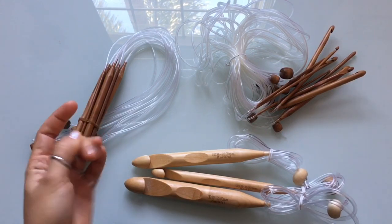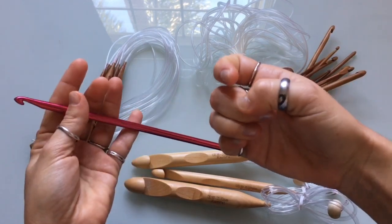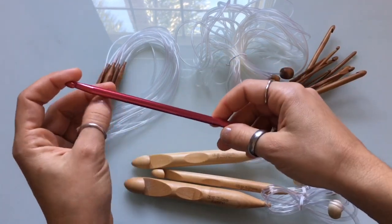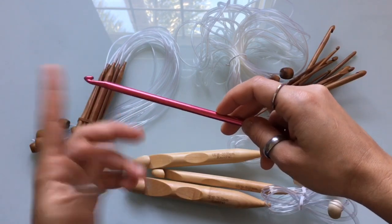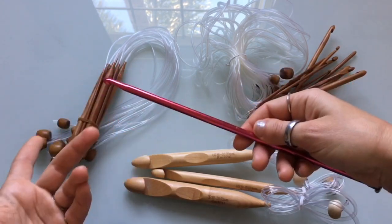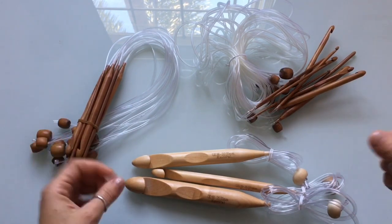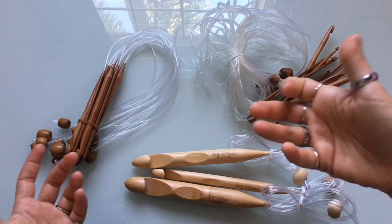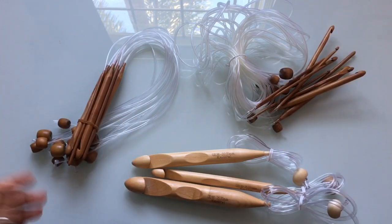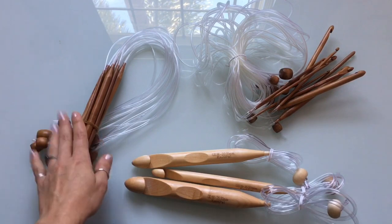These are my favorite style of Tunisian crochet hooks. These are bamboo, so they're really soft and easy on my hands. When I use aluminum hooks, they tend to hurt my joints a little bit more when I'm working. With these bamboo hooks I don't have the same problem, so I can crochet for extended periods of time without my joints hurting. Let me know if that happens to you with aluminum or plastic hooks.